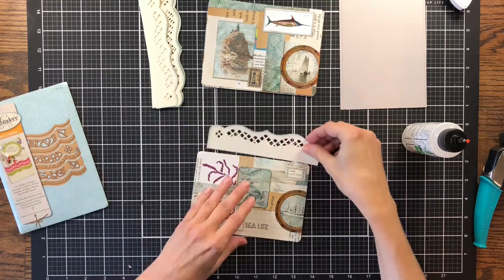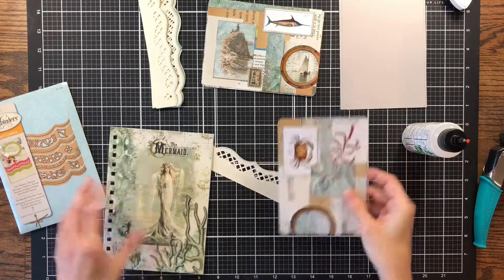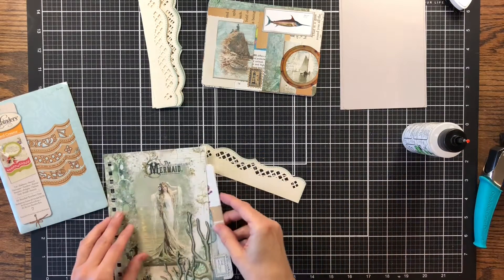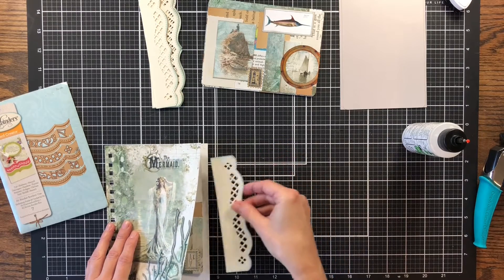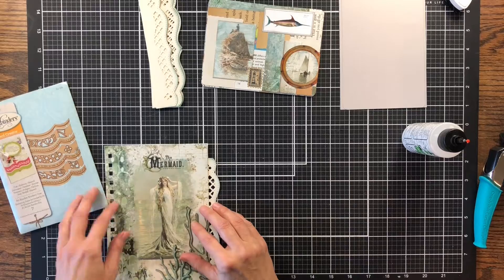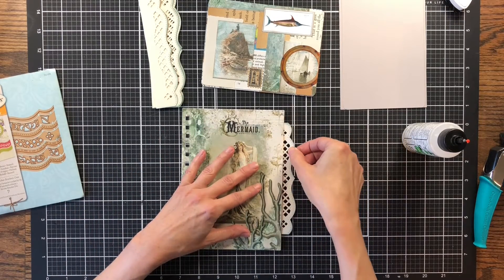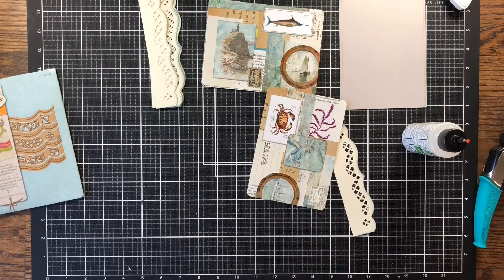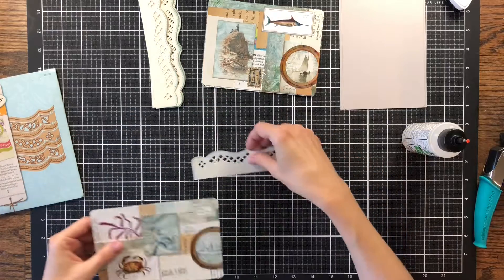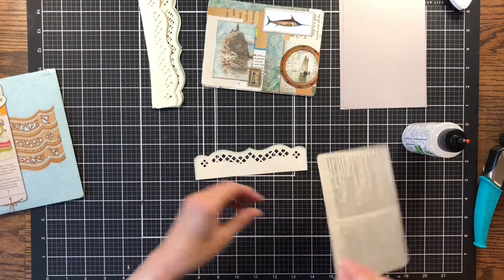Now I'm just going to attach these tabs to my journaling card. What will happen is I've got to glue this page together and sew it, but it will just go in this pocket — the page will actually be a pocket since I'm putting two pages together. This will stick out and you'll just pull it. It'll be a pull tab to pull out your journaling card. I want to start by adding the journaling card first to the tab and then add it to the backing page.